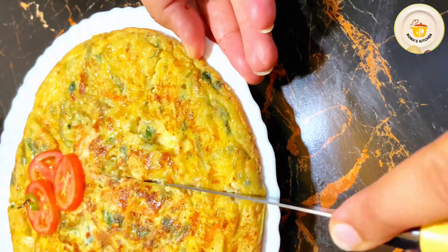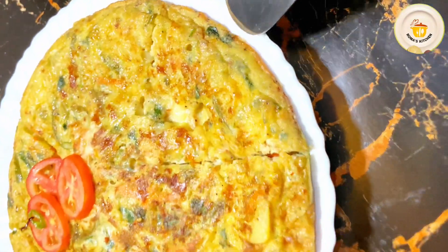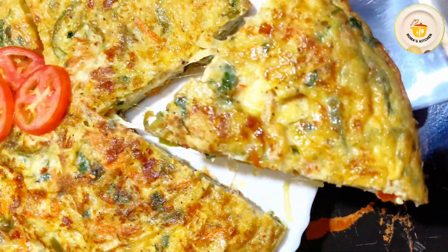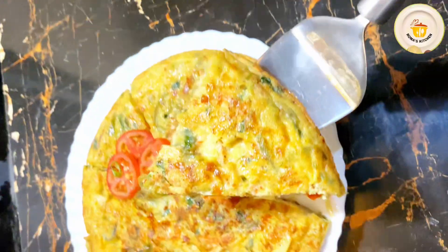You can also make very delicious sandwiches with Spanish Omelette. It is a combination of carbohydrates, protein and vitamins. It will fill your stomach for a long time and boost your energy. It is not only for adults but also a children's favorite, so you can also make it at lunch.